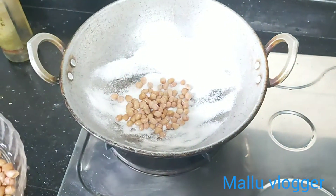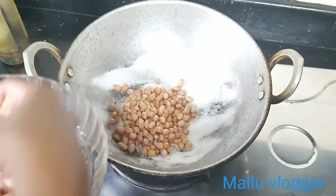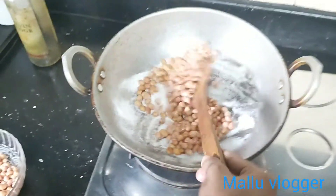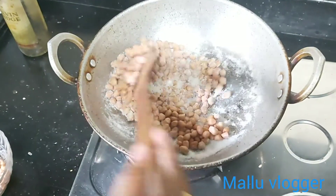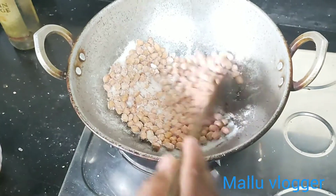I will plant a little bit. I will plant a little later. I'm not going to be able to put it in my hand.